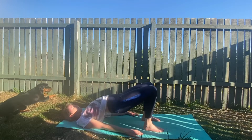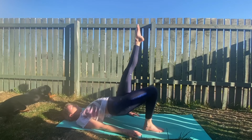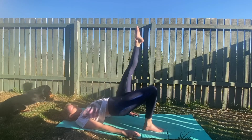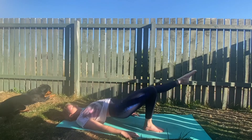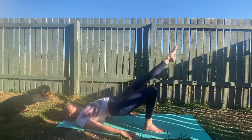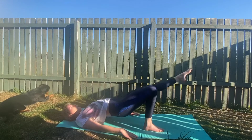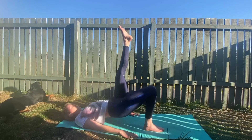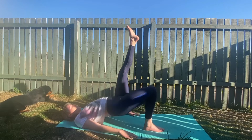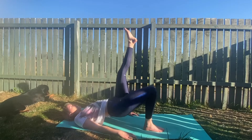Let's lift and extend the left leg to the sky. Lower it down till your knees touch and then kick back up with force. Keep going — lower and lift, lower, lift, lower, lift. Halfway. Lower and lift, and we'll pause here. Point your toes firmly to the sky and pulse the hips up and down. Keep it going, keep the hips high. Push them as high as you can, and we'll stop there.